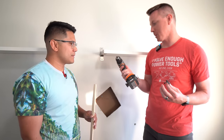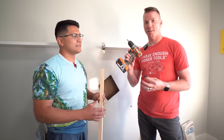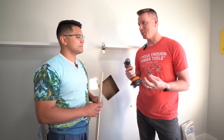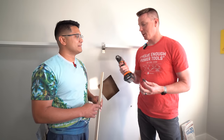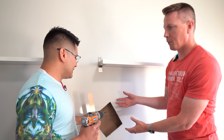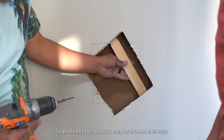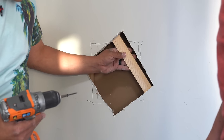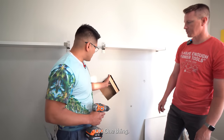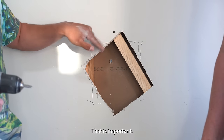For driving screws I've got a regular subcompact drill with a Phillips bit. I asked Williams not to use his screw gun so we can show what everybody likely has at home. You only need just enough screws to hold the backing — and one important thing: don't go too deep.